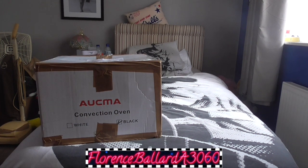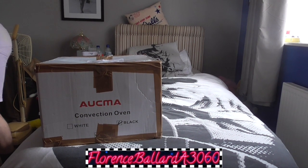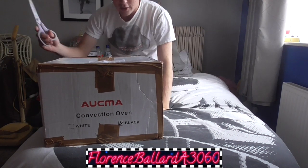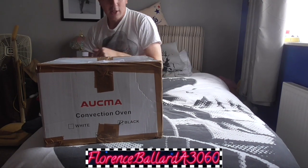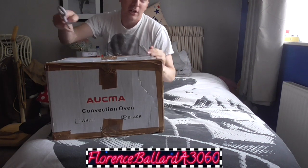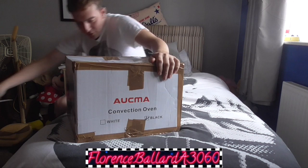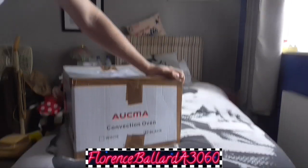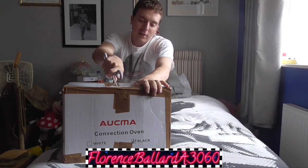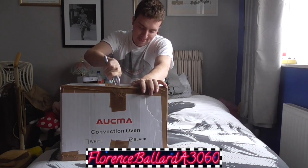A lot of videos coming up, guys. Let's have a look at what we've got. There's a nice box here. It's not a convection oven in there — a halogen oven. That's just what the seller has used as a method of packing. I know what it is, and obviously the title is there, but it's a toy washing machine.